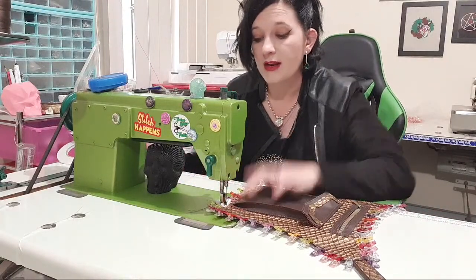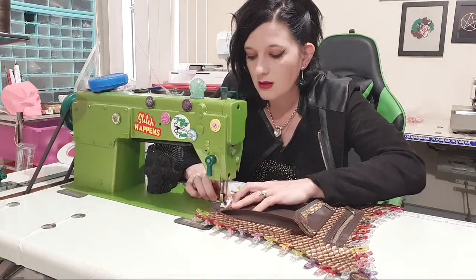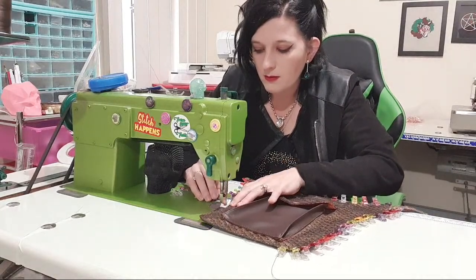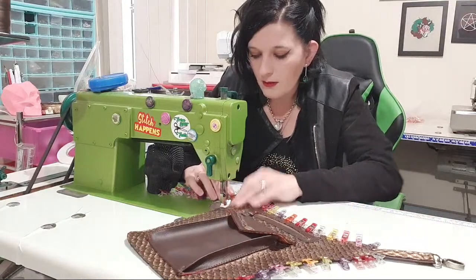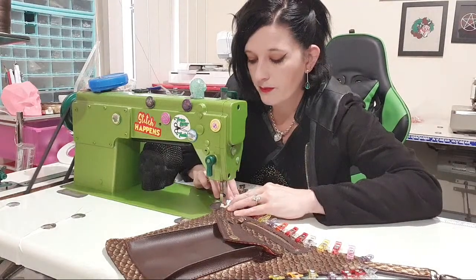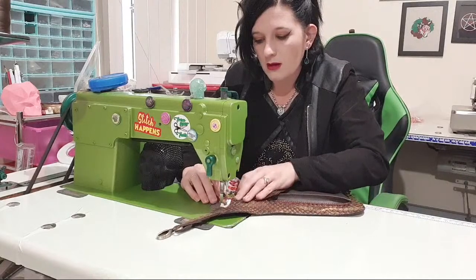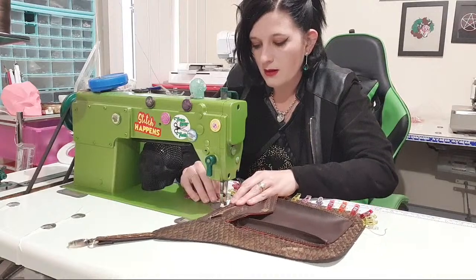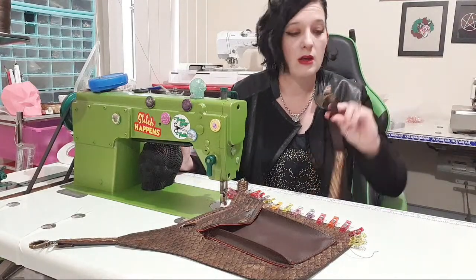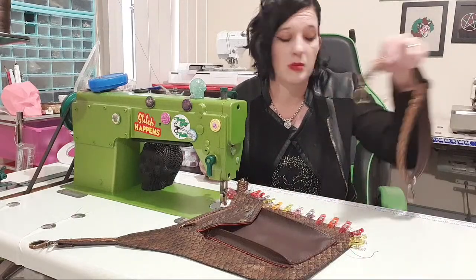I'm going to top-stitch an eighth of an inch because I want to get close to the edge so it doesn't flap open. I'm going to stop with needle down and clean up all these clips because they're in my way, then go again. This bit's a bit thicker but still not so bad. Another cool thing you could do — too late for me now — is tuck one corner and stitch this in, then you just have one grommet and use less clip hardware.